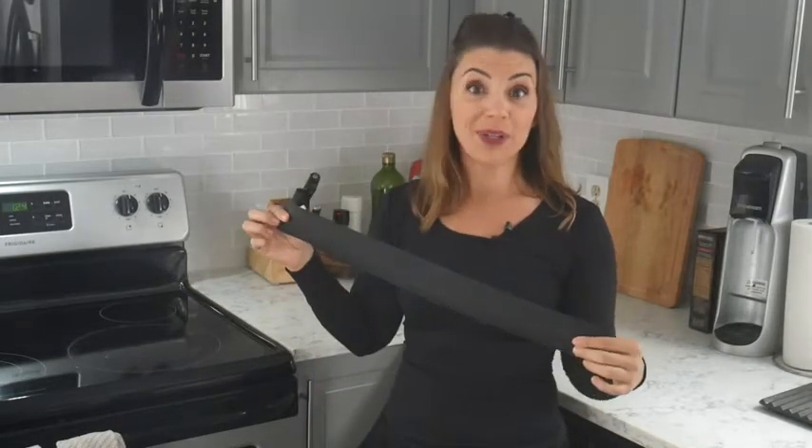Annoyed about that gap between the stove and the countertop in your kitchen? Lynda's Essentials Stove and Counter Gap Cover will help you say goodbye to that hard to clean gunk and debris that gets stuck in the gap between your stove and countertop. No more crumbs, oils, and unnecessary mess for you to clean up.